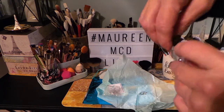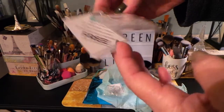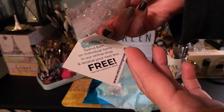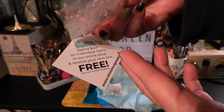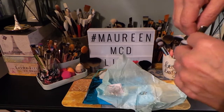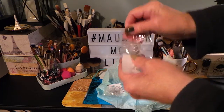They also include a card — it tells you that if you spend $40 on individual items in their online shop, you receive your next box for free. They have tons of jewelry selections, and then you get your next box for free.